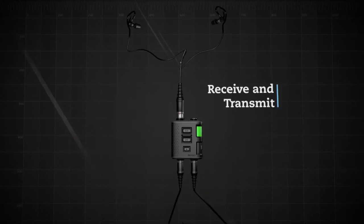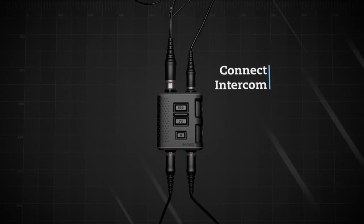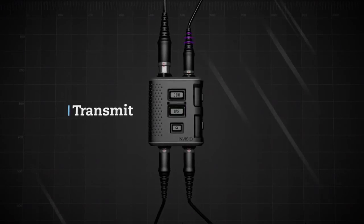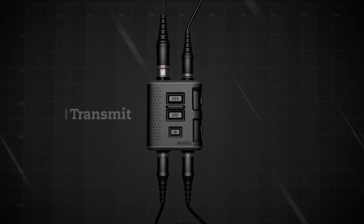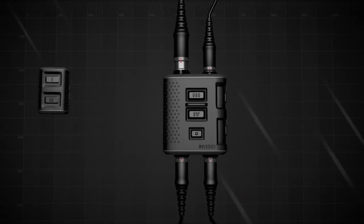The V60 can receive and transmit at the same time on all connected COM devices. An intercom system can now be connected to COM3. PTT4 keys the intercom's platform mounted radio. In advanced intercom mode, PTT3 becomes a latching switch for turning the intercom microphone on and off.